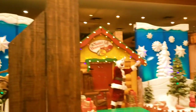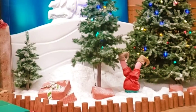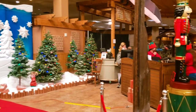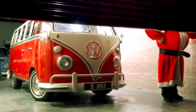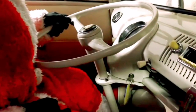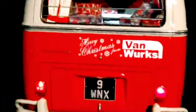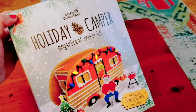Christmas is over and Santa is over it — he wants to go on holiday. So he's going to take his crazy elves and go on a camping trip. Today we're going to do this Crafty Cooking Kits Holiday Camper Gingerbread Cookie Kit.